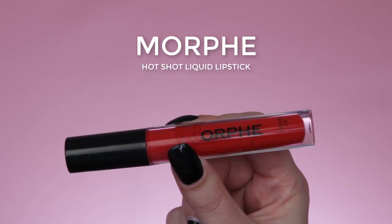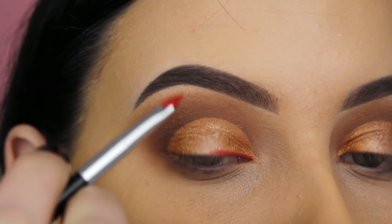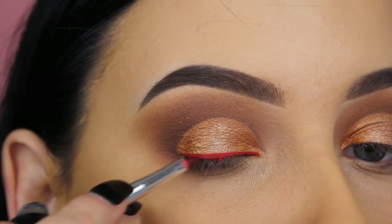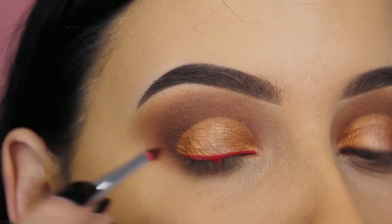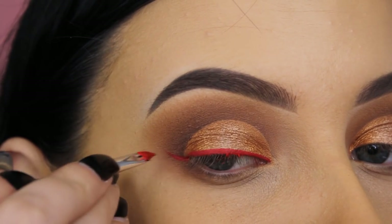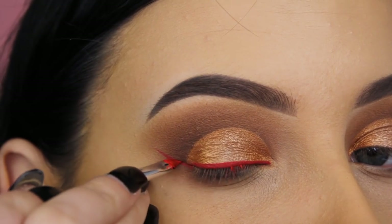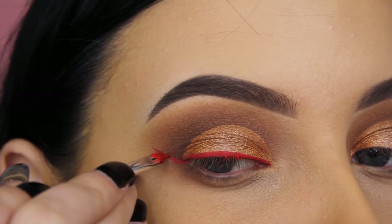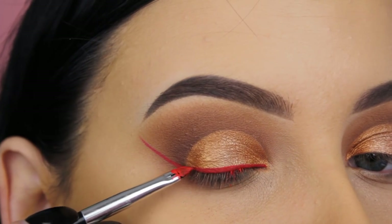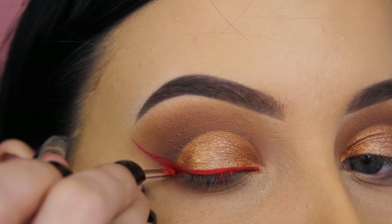Now I'm going in with the Morphe Hot Shot liquid lipstick to use as my eyeliner. I felt the eye look was a little boring and looked like other looks I'd done before, so to give it a different twist I decided to go in with a colored liner. I don't have many bright eyeliners, which is why I'm using this Morphe liquid lipstick — and I like staying with one brand.